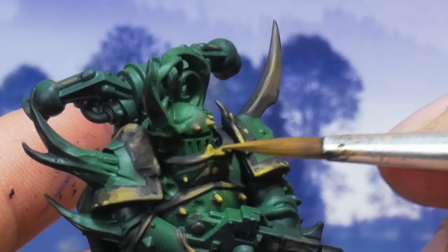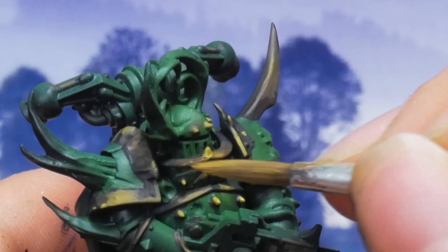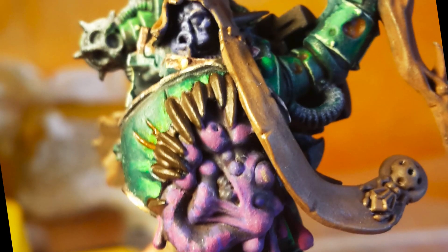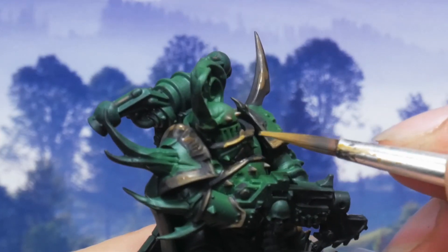Too many times I have spent a long time blending only to realize that the colors just don't fit. So I paint rough first and refine later.